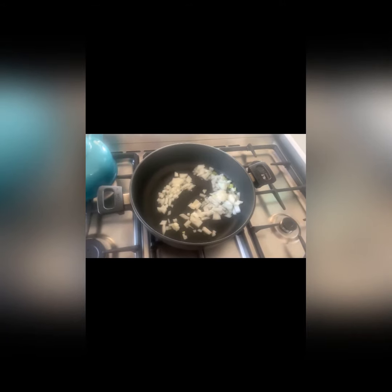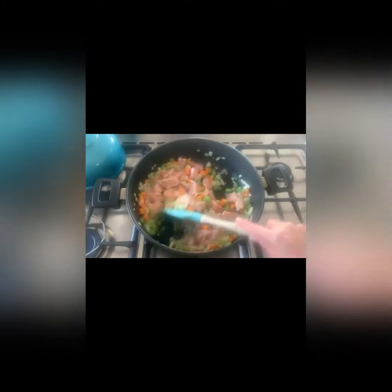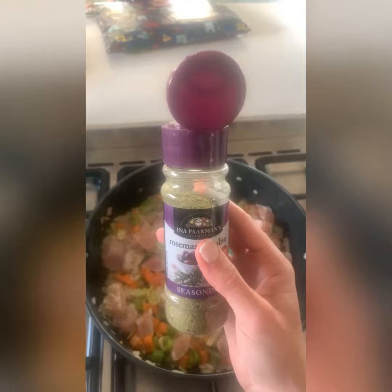Coconut oil with a high boiling point temperature was used to sauté the onions. I then added my carrot, celery and leek and sautéed them. I had chicken pieces available, but you can use any protein or just make a vegetable soup.